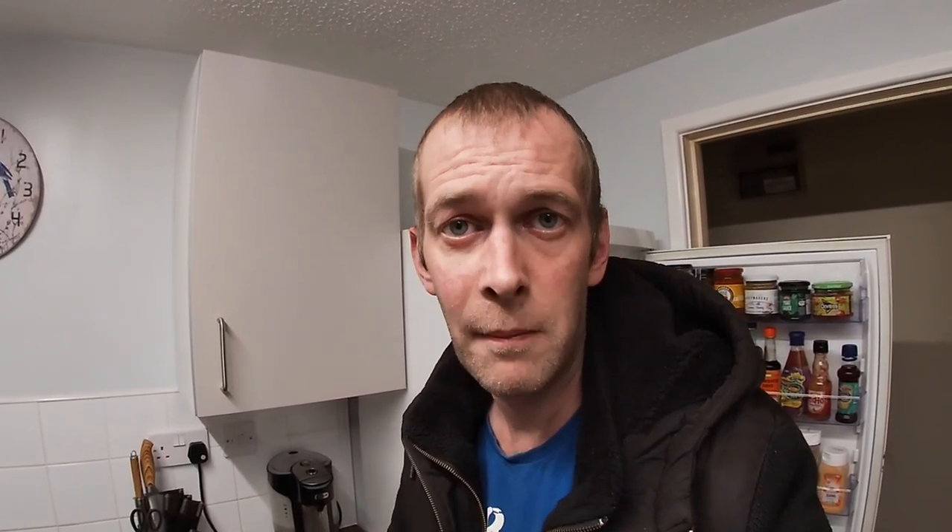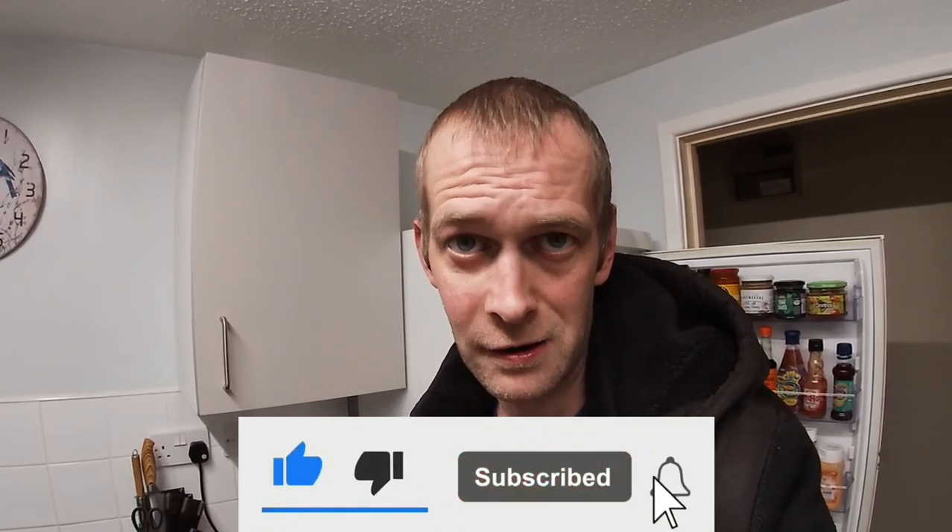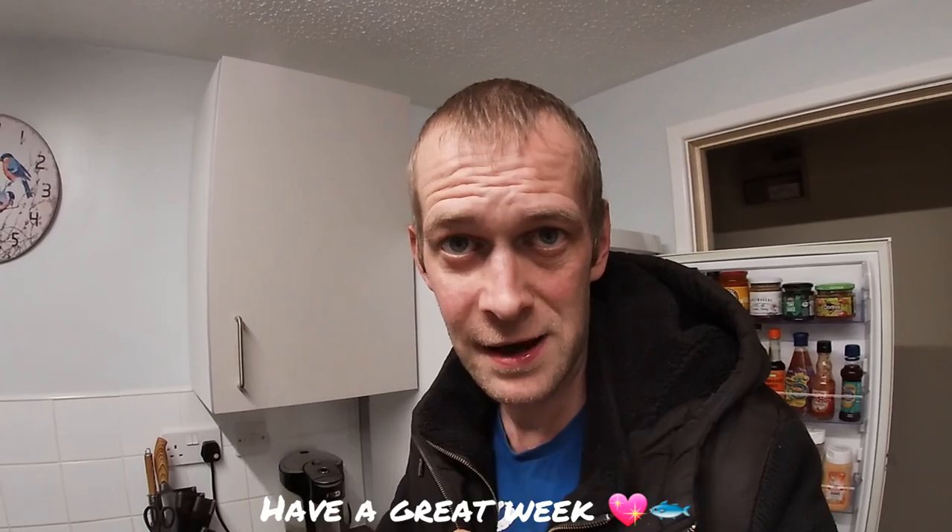Thank you so much for watching this short but very nice, fresh and healthy video. Please go and check out some of my other videos on Paul B Huston 85. I've got 448 videos and 14 amazing playlists. Please do not forget to like this video, subscribe, share, and hit that notification bell. Thank you all so much and have a great weekend.